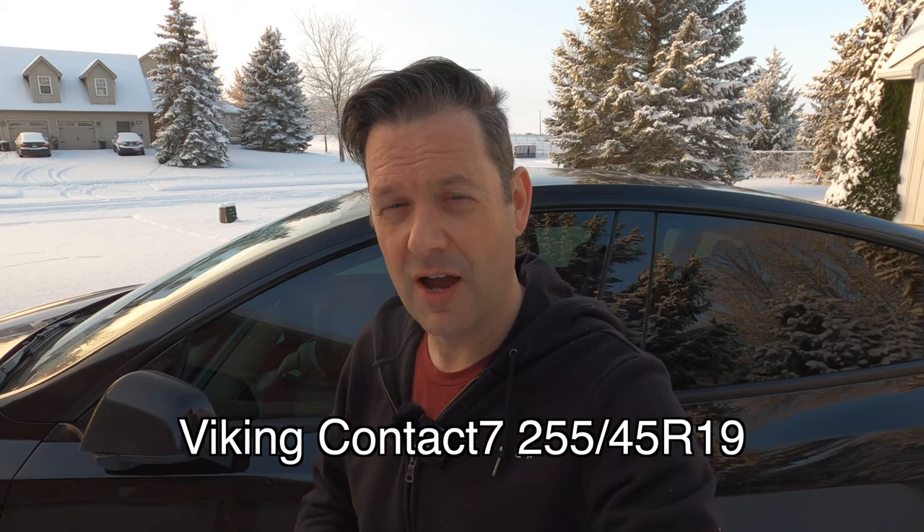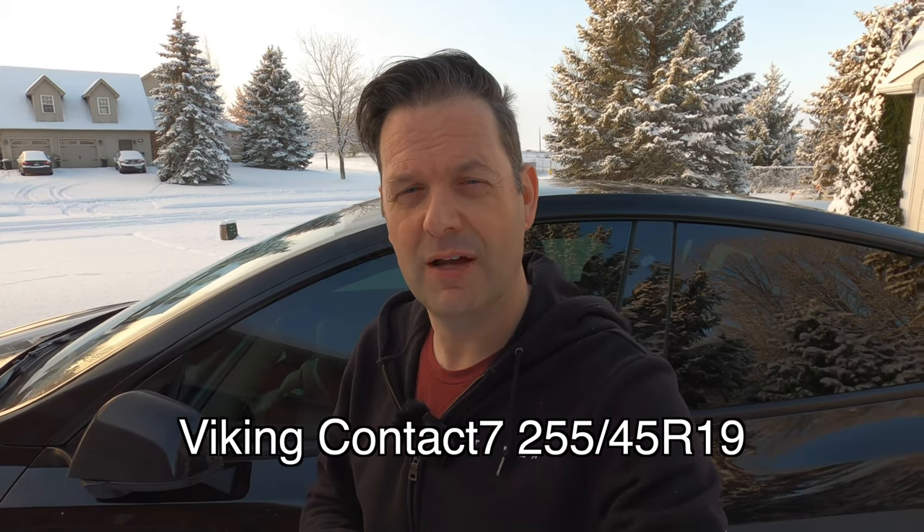Hey it's Tesla Canuck, welcome back to another video. Last night we got quite a bit of snow, so that means today I'm going to be testing out the Continental Viking Contact 7 winter tires and putting them through their paces. We're going to do a little bit of starting, stopping, we're going to do my infamous icy hill test and go for a quick drive. I'll give you my impressions — and welcome to winter. Let's get started.